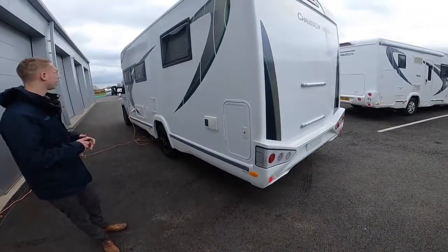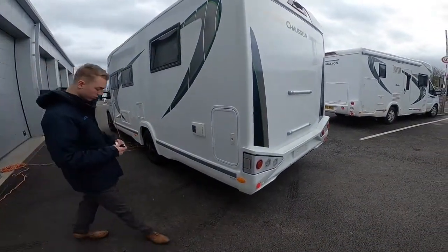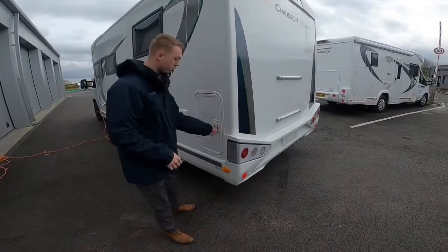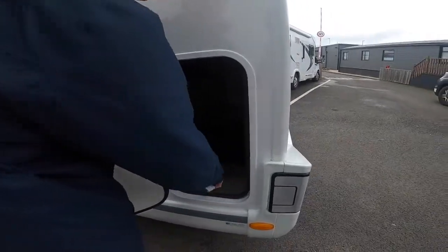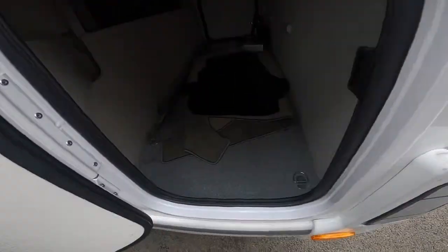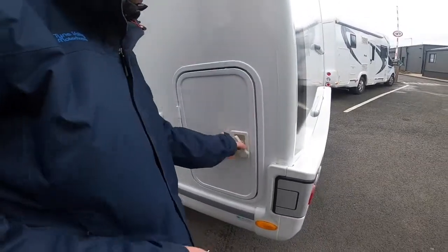Coming down the passenger side of the vehicle, you've got another access door to the garage, just a smaller one. And you'll see that you've got some wonderful lashing points in the garage as well to tie down heavier loads.